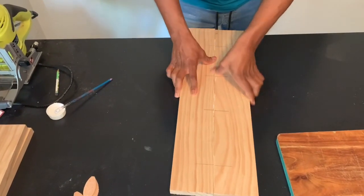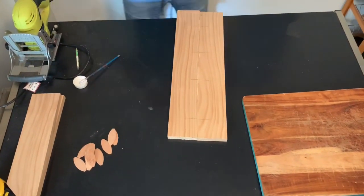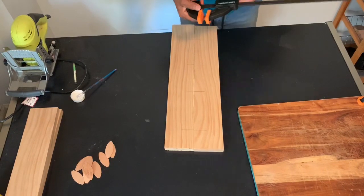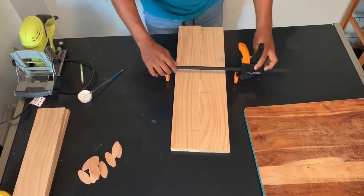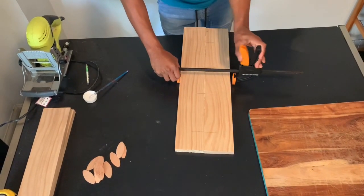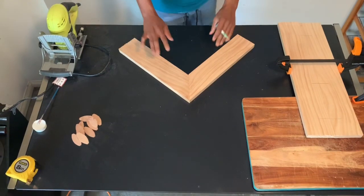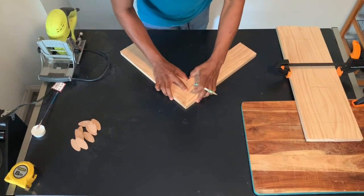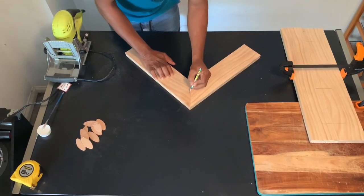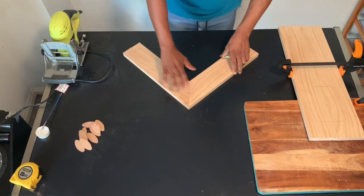Now we have to put the clamp on the side. We have to clamp on the side. You can follow the same steps. You can use the angle to join using the same steps.